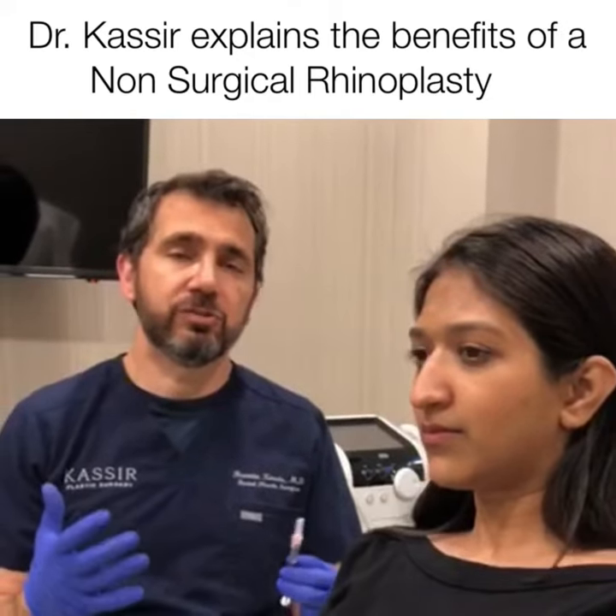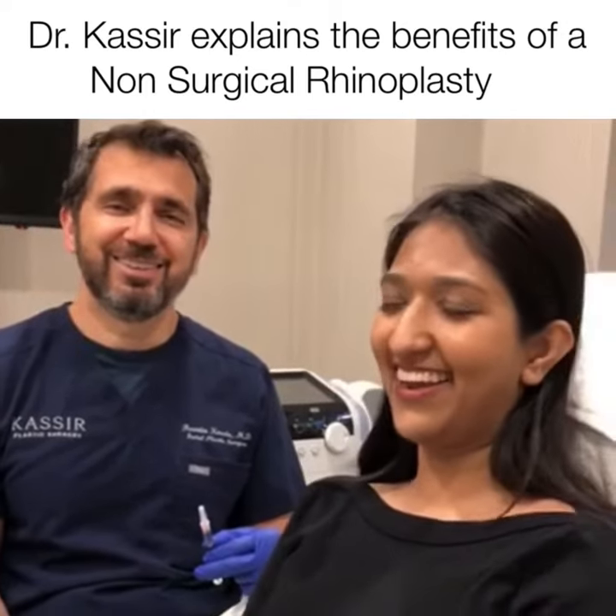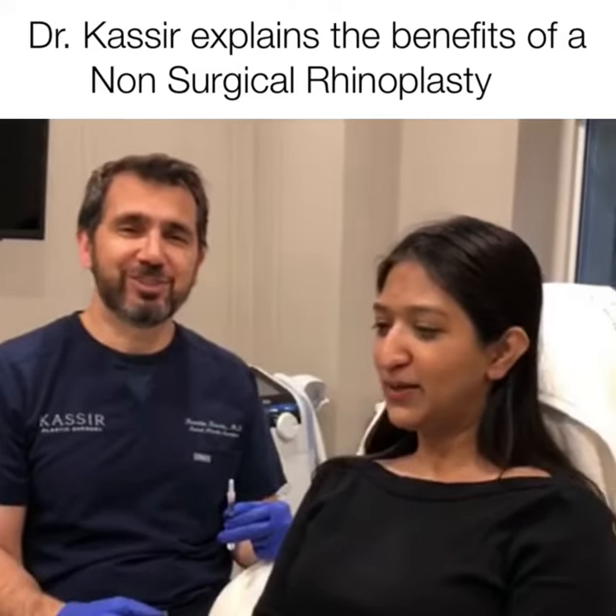This is a good segue to potentially surgical rhinoplasty. Are you ready? Yes, I'm ready. Alright, we're going to do this and show you guys the results in just a second.